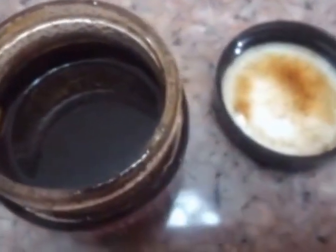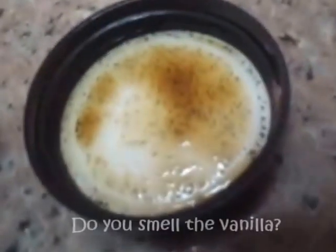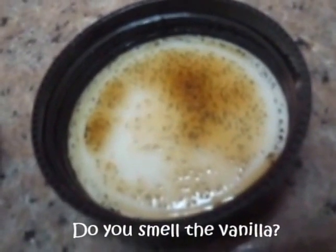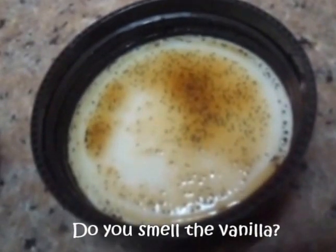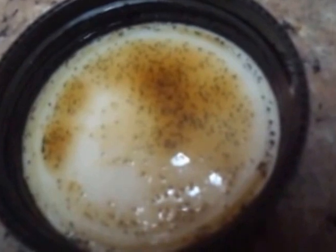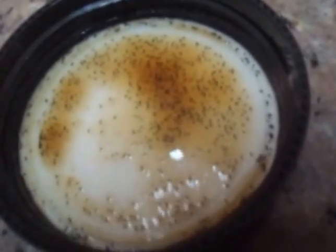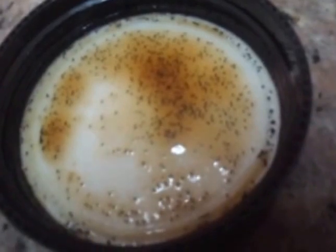If only you could smell it through the videos. Check out the vanilla bean paste — you can tell it's real vanilla bean because you can see the seeds. See the small black dots? That's how you can tell it's authentic vanilla. It's not flavoring, it's not artificial.